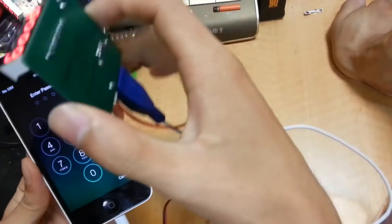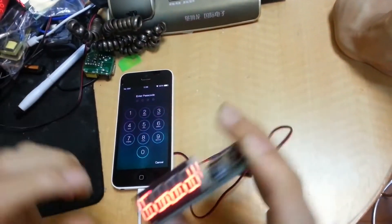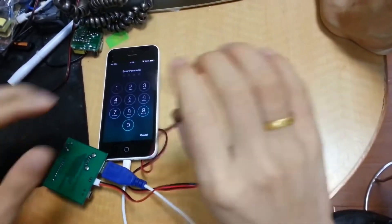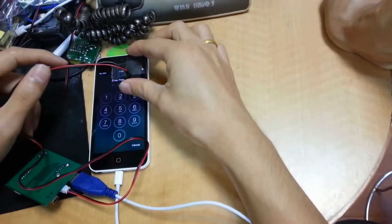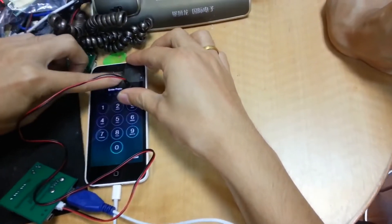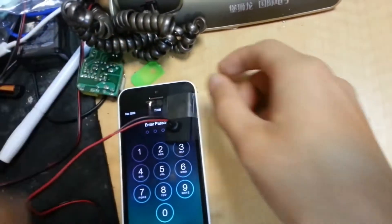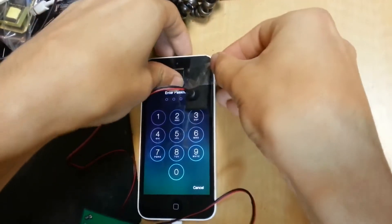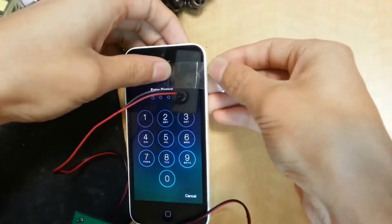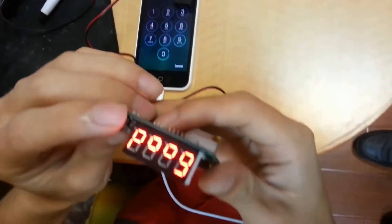We put the USB cable to the mobile and it will be slow — that is good. We put the sticker to the mobile LCD. This one will move back up after unlock. We will tell the boss and the boss will stop to unlock and show you the password later.